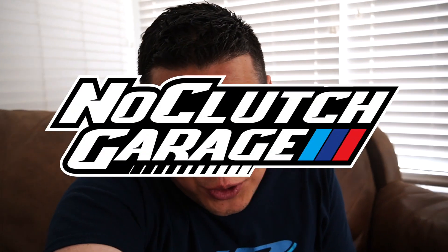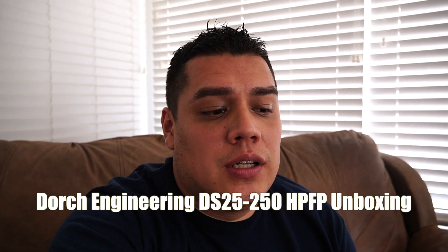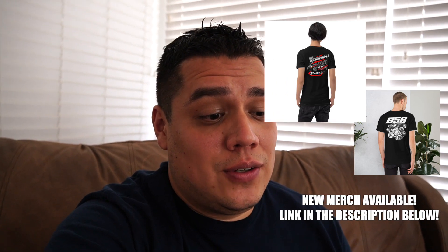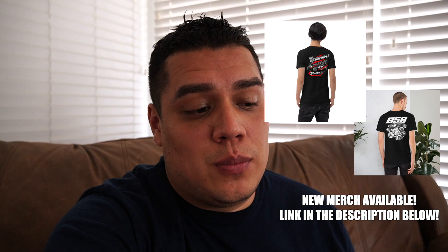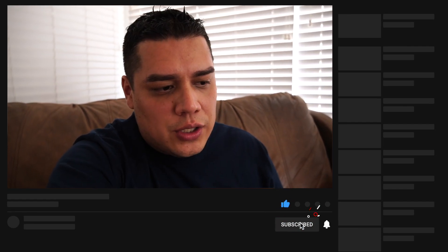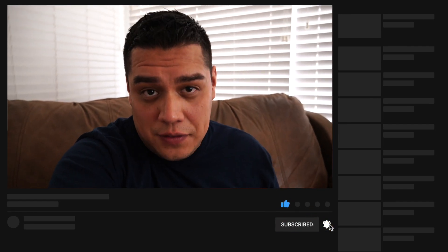Hey guys, what's going on? Welcome back to the channel. If you're new, my name is LJ and you're watching No Clutch Garage. Today we're going to be talking about the new pump by Dorch Engineering — specifically the DS25 slash 250 — and we'll go into what all of that means. I do have the pump here with me. We're going to do a small unboxing, and in another video we're going to be unboxing another product from Dorch Engineering. In this video we'll go through the contents of the box and some information about this pump versus the previous iteration.